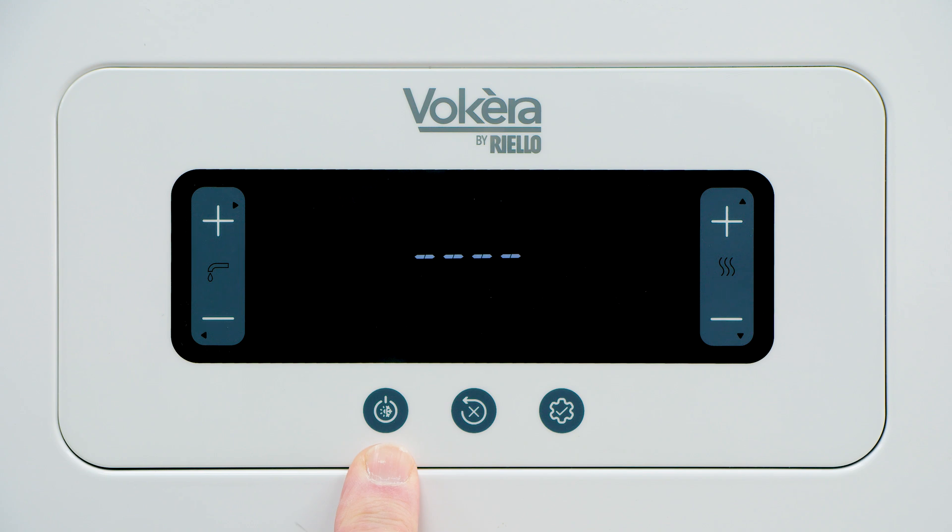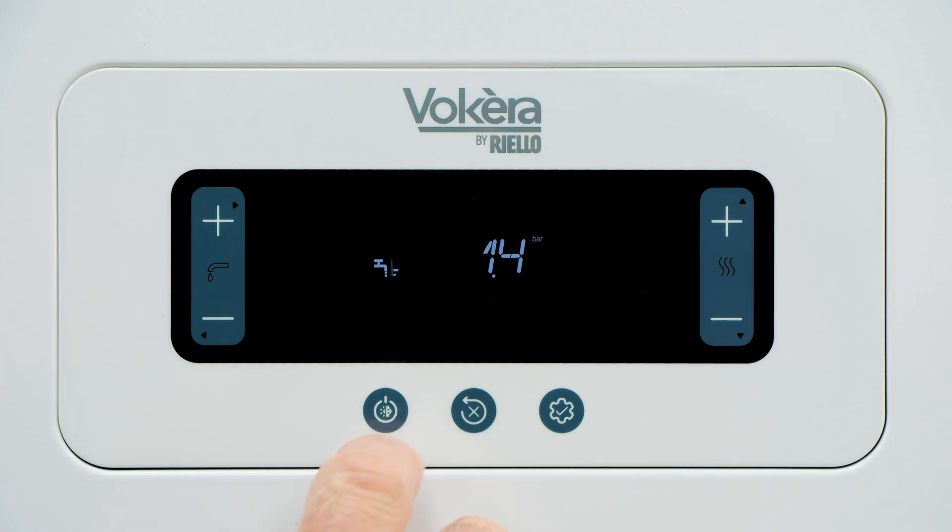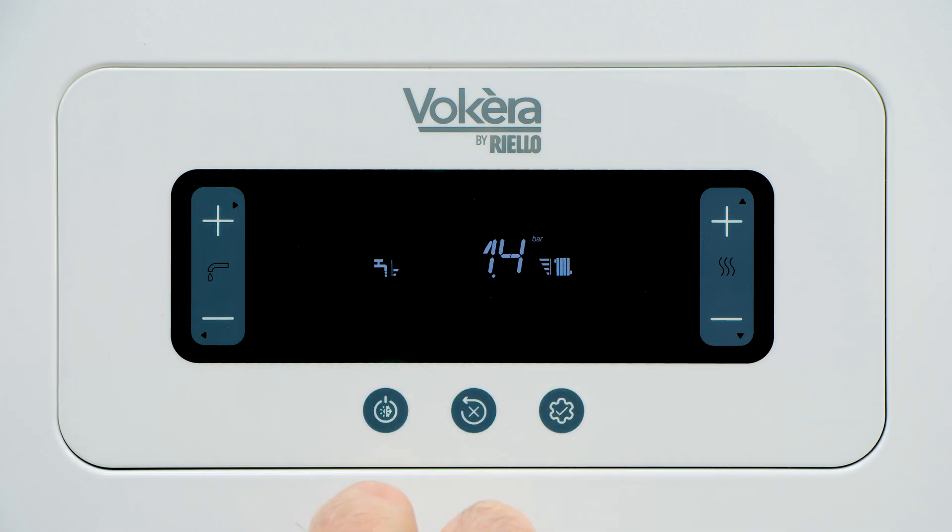Use the mode button on the left to scroll between standby, hot water only, hot water and heating, and back to standby. In standby, the boiler can fire, but only if there's a danger of it freezing. It will protect itself against cold weather.